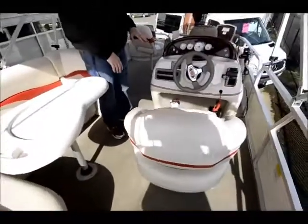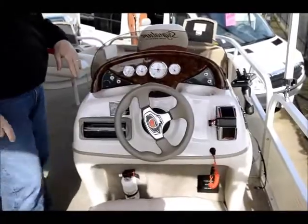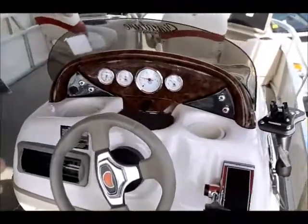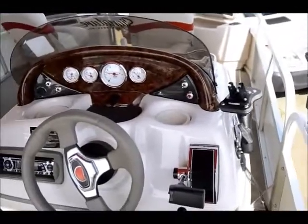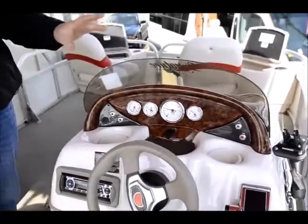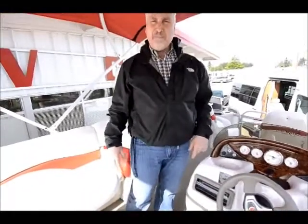Here's the control station — steering wheel, all your lights. This is called the helm; in boat terms, this is the helm. One thing nice about this is it also comes with a Hummingbird fish finder. And it's got a CD player right here so you can listen to music while you're out on the water. So you get your fishing done early in the morning and then it's fun time after that — you turn on the CDs and break out the drinks. It's family fun time.